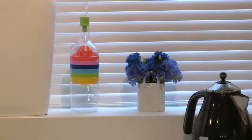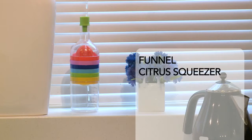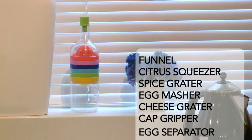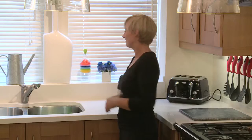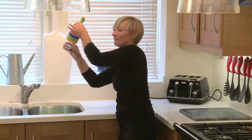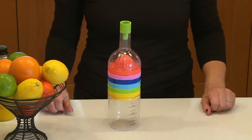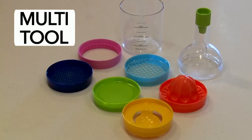The CleanEasy multi-tool. It's a funnel, a citrus squeezer, a spice grater, an egg masher, a cheese grater, a cap gripper and an egg separator. The 8-in-1 kitchen tool with looks to grace any kitchen.